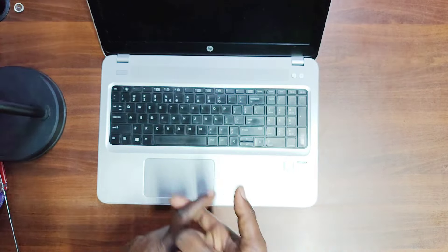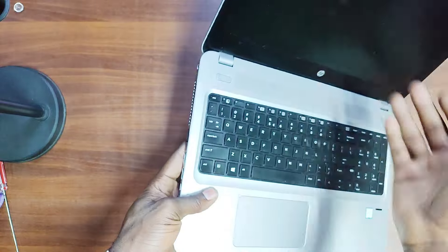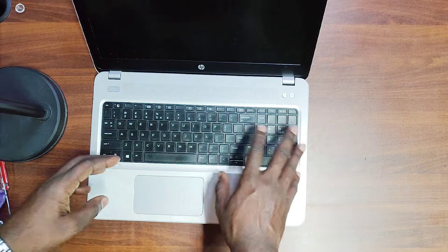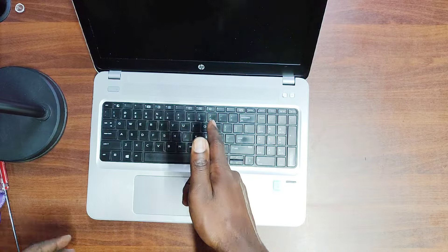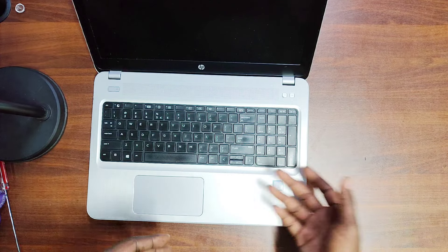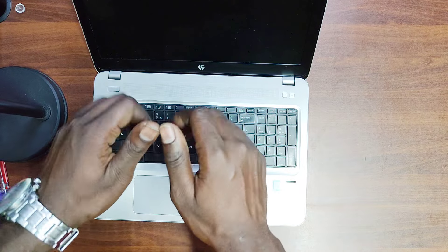Video editing is good, programming is comfortable on the big 15.6-inch screen with ports to extend the display, and Excel spreadsheets are easy with the numerical keypad. Speakers are quite good too. If you found this review helpful, don't forget to leave a like, subscribe, and comment on what laptop you'd like me to review next. Thanks to the owner of this machine for lending it to us — see you in the next video!